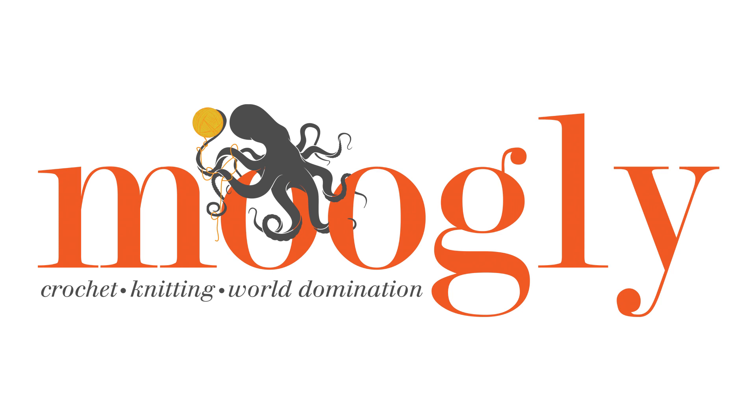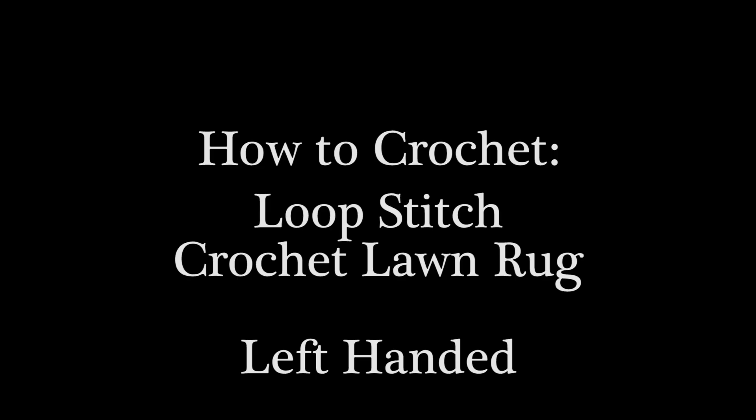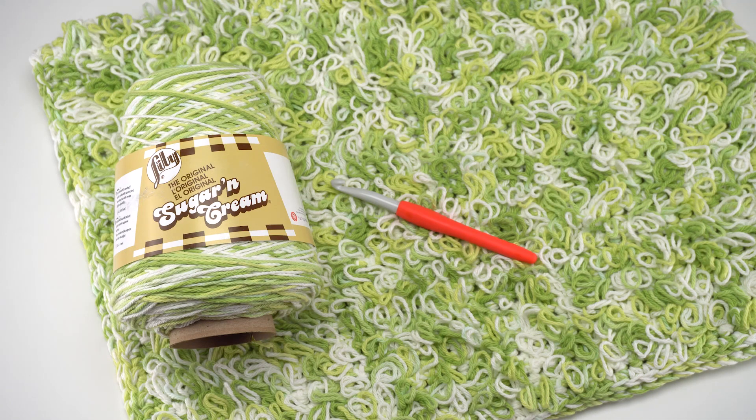Hi, this is Tamara from mooglyblog.com and in this video I'm going to be demonstrating how to crochet the Loop Stitch Crochet Lawn Rug, which is a free pattern you'll find on yarnspirations.com. I had a lot of fun designing this pattern using Lily Sugar and Cream, and for this pattern you'll want to get two cones of Lily Sugar and Cream and a US M/N nine millimeter hook.